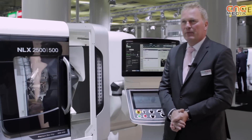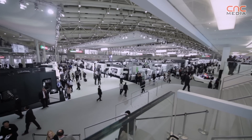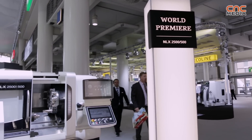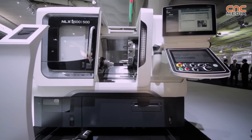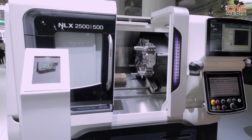This is our new product from Morisei, from the well-known NLX series. With the NL series we have more than 14,000 machines in the market right now. The NLX series was introduced in autumn 2010, and since then as a successor of the NL series, we already have 2,800 machines in the market.